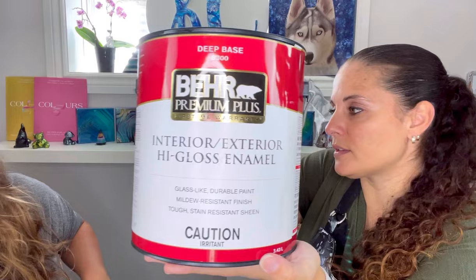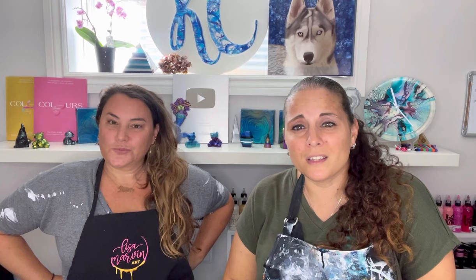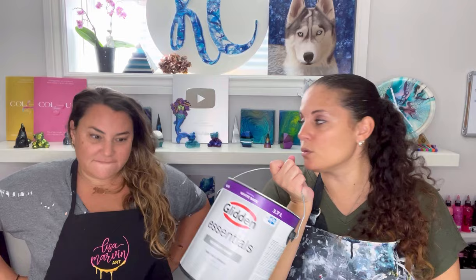The Bear Deep Base 8300 goes in the paint as the pouring medium along with the Josonia. Your pillow paint is Glidden Essentials Eggshell - both from Home Depot. They're not cheap: the Bear is $50 at Home Depot, but it freezes and will last a really long time. The Glidden Essentials is only $29.99, and in the States there are cheaper pillow paints.